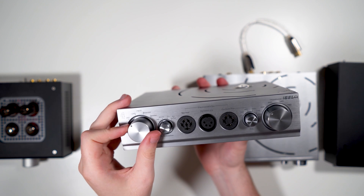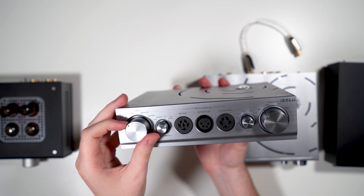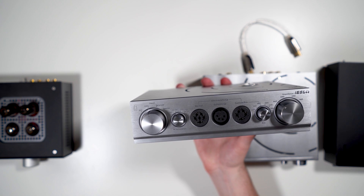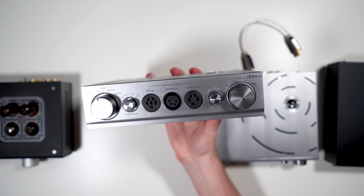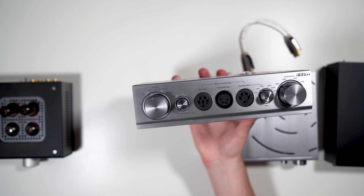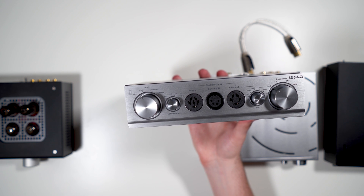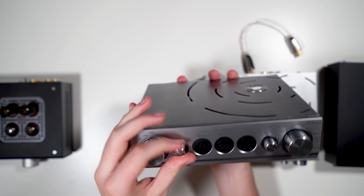The power knob has four settings: off, iCan, balanced, and speaker. Off is off. iCan switches to accepting the HDMI input from the Pro iCan — but if you don't have the Pro iCan, you need to plug this into the wall. Balanced uses the four-pin XLR balanced input on the back. Speaker switches to the speaker terminals.